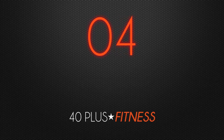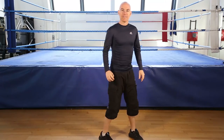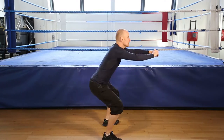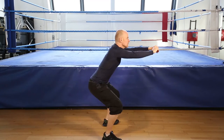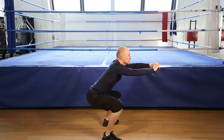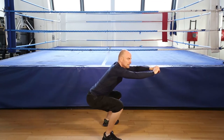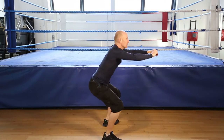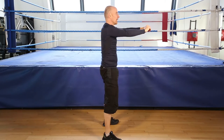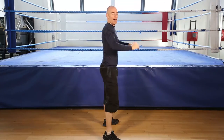1, 2, 3, 4, 5, 6, 7, 8, 9, 10, 11, 12, and you're done. Squat. 1, 2, 3, 4, 5, 6, 7, 8, 9, 10, 11, 12, and finish.